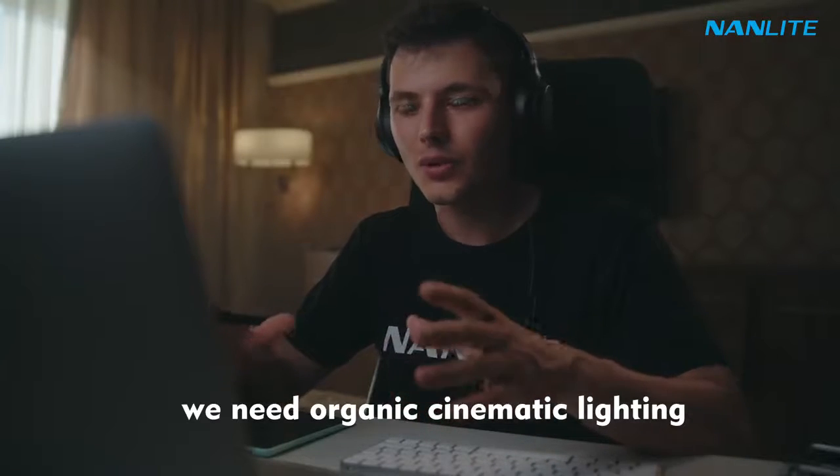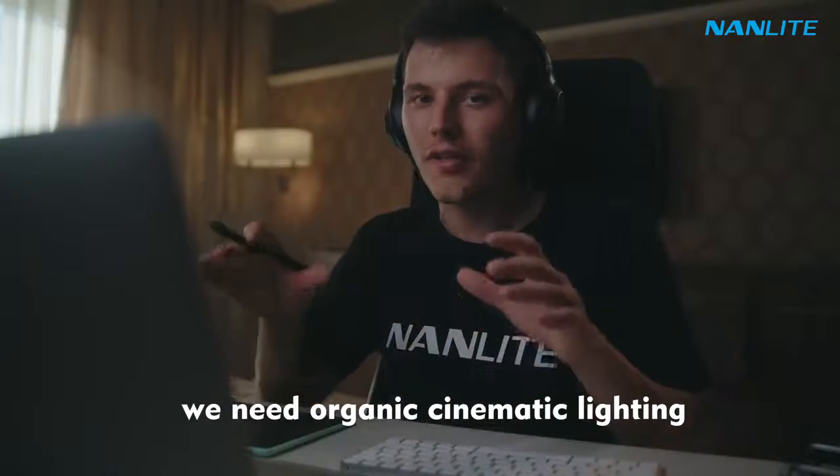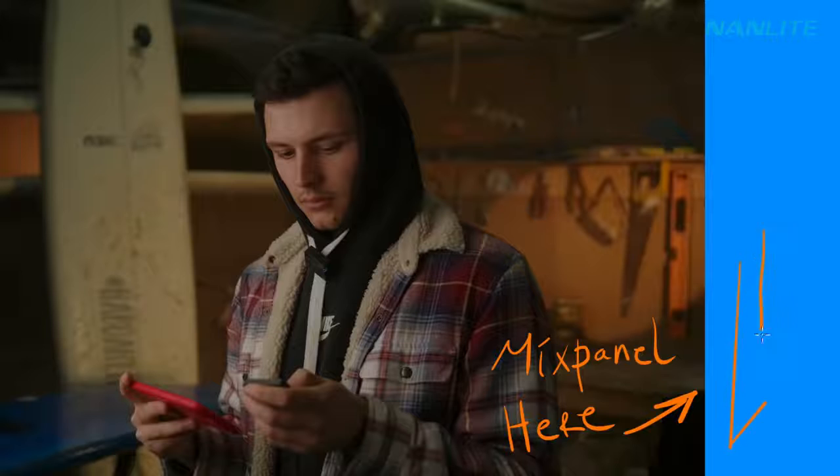We're not using any artificial light sources. His tiny, messy garage, his workshop, always looks that cinematic — we did not use any artificial light sources. This is really important. And the Mixpanel 150, because of its small footprint, I can just fit it in the back so it will not get in the frame, and it just helps me to blend everything together better.